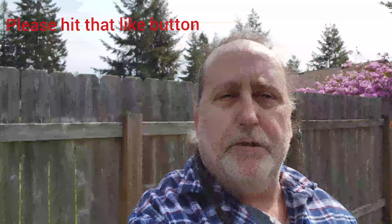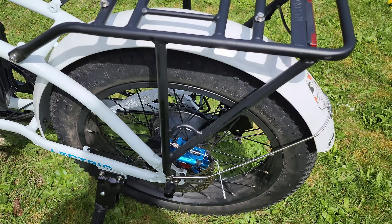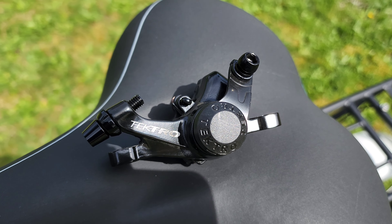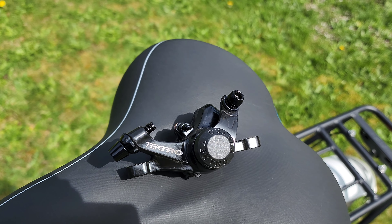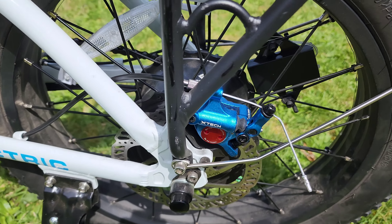Hey everybody, it's Richie from Scoot the Harbor. I wanted to do a quick video showing a little brake update I did on the electric XP — a very simple upgrade. I had these brakes on my e-move cruiser; they're like those Tektro full mechanical brakes. They brought the bike to a stop okay, but they had a very spongy feel, and I thought we could do better. These are about 55 bucks on Amazon.